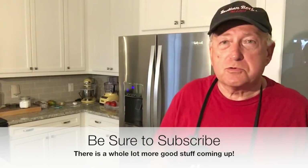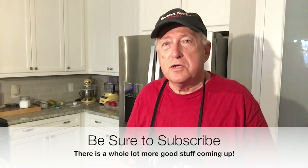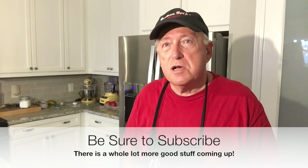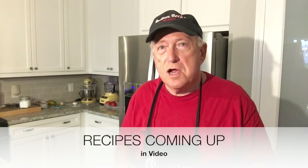Guys, be sure to subscribe, give me a thumbs up. We got a lot coming down the road here - a lot more cooks coming up, some more product reviews and whatnot. So be sure to subscribe and ring that little bell so you get notifications. See you on the next one.